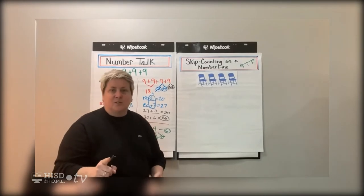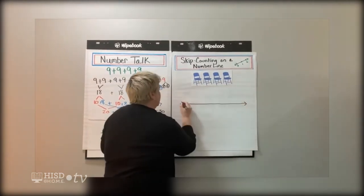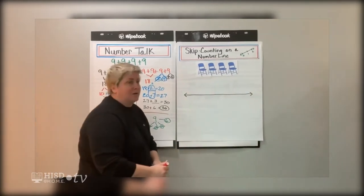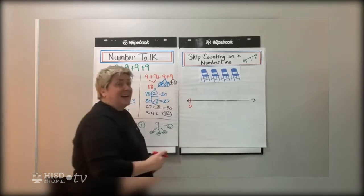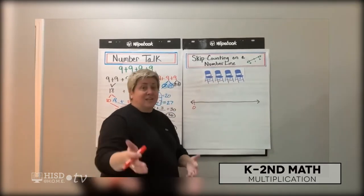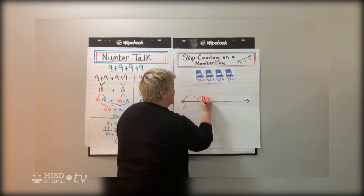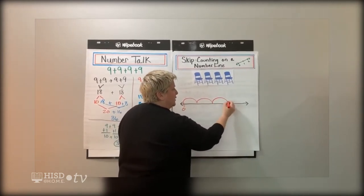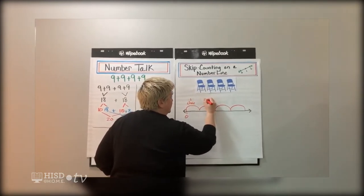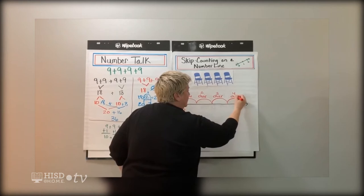The first thing we need to do is draw our number line — make it big enough on your paper. We didn't have any chairs out of the car when we got to the park, so I'm going to draw this line and pretend I haven't set any chairs up yet. We had four chairs because we have four people in our family. I'm going to count out my jumps: this is one chair, two chairs, three chairs, four chairs. So right here we can see chair one, chair two, chair three, and chair four.